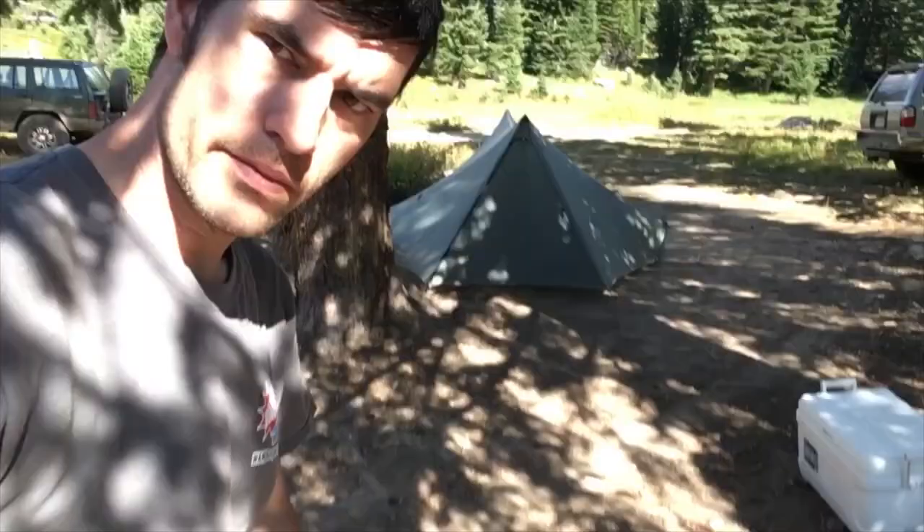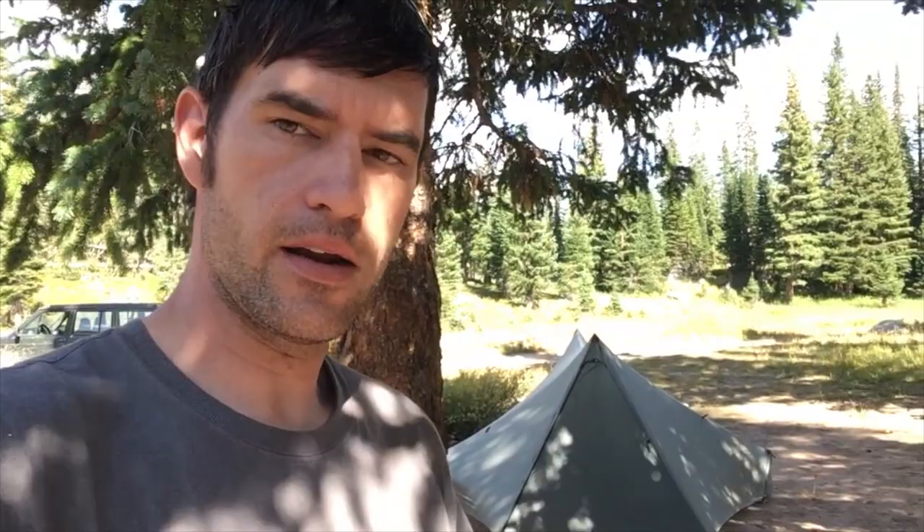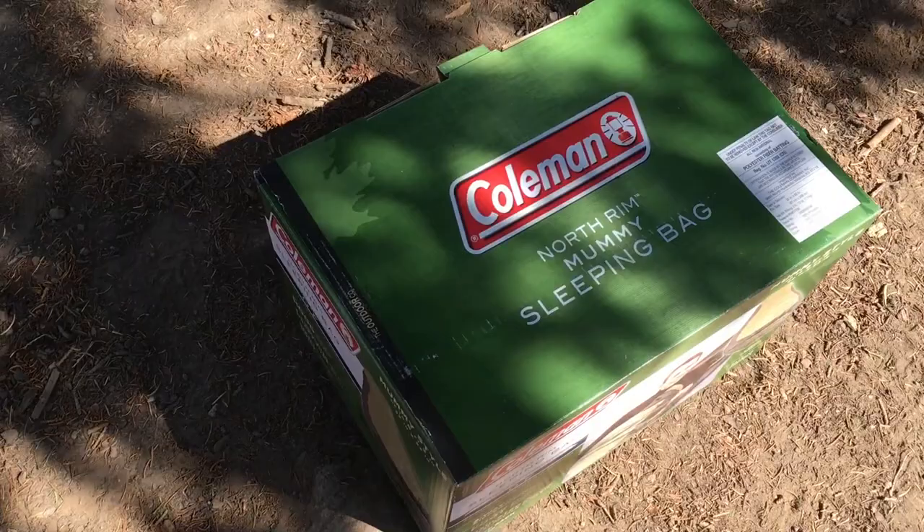I got it from Walmart for, I want to say, $51 or so. And I think on Amazon you can buy it for $47, so they're definitely worth something to look at. As you can see, it says Kohl North Rim Sleeping Bag on it.